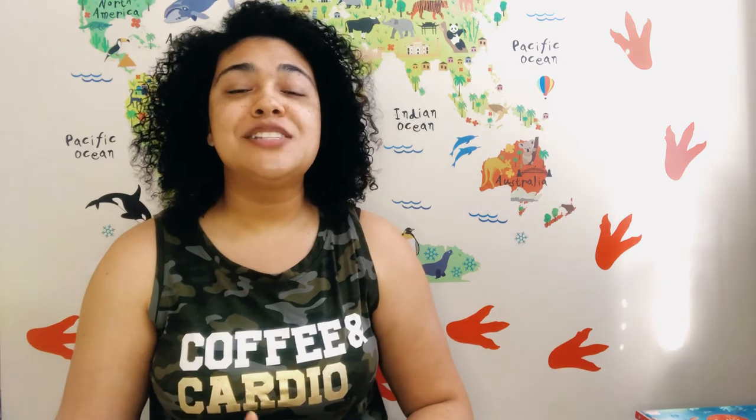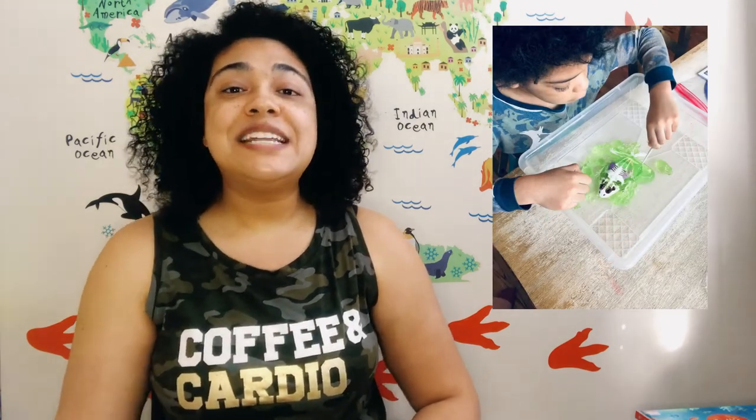For our pond subunit we spent time learning about frogs — the difference between frogs and toads, the frog life cycle, and then we dissected our gel frog from our Smart Lab toy. If you follow me on Instagram you'll know we also did the bat and piranha kits earlier in the school year, so it was a wonderful opportunity to break out the frog model and dissect it. I love the Smart Lab dissection kits because they come with refills so you can dissect the animal more than once.